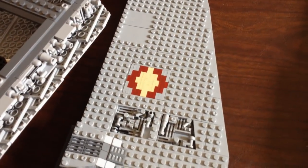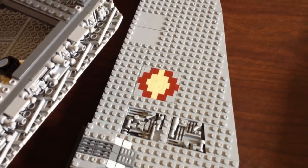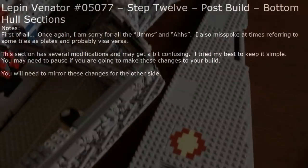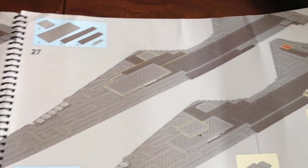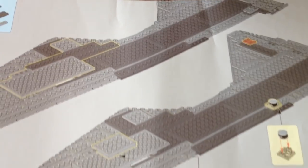My next segment of the video is going to be talking about the understructure because I had to make a lot of changes to it. On my original video I put it together like they did and you had a whole bunch of gaps in there, and I wasn't happy.